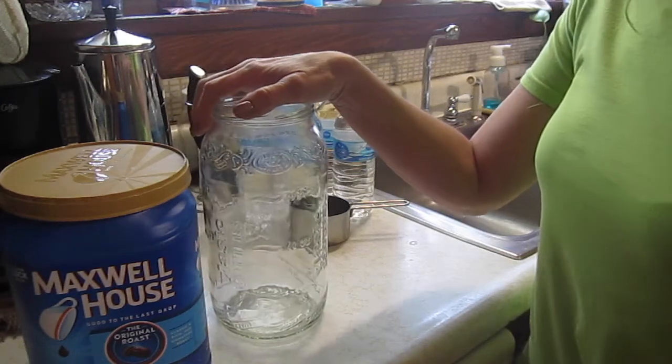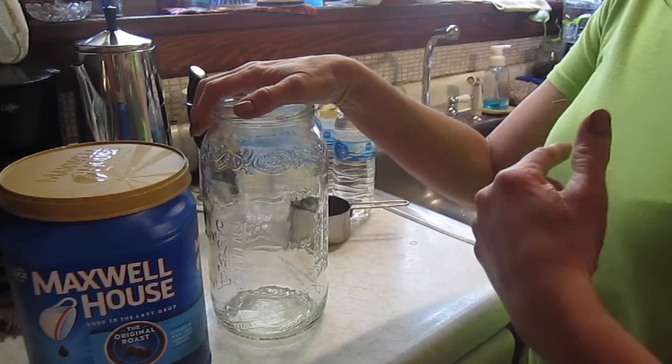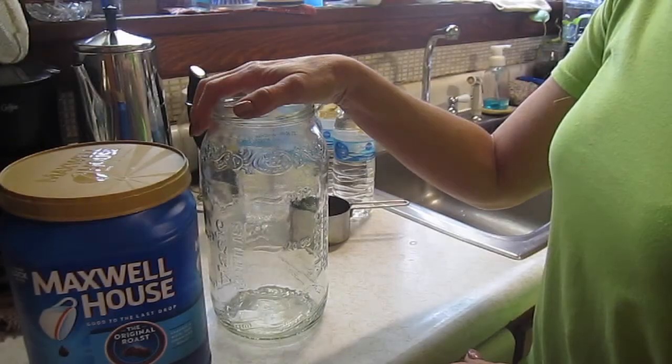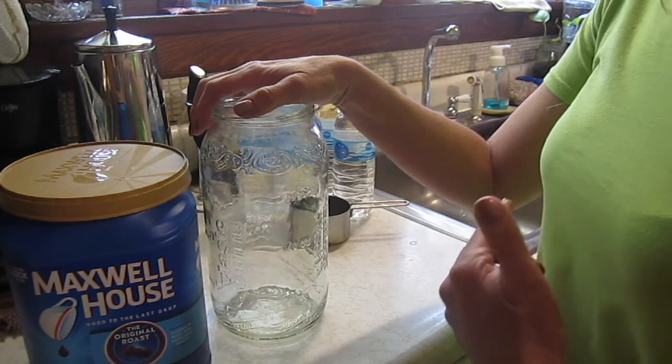Hi guys! So today I'm going to show you how I make my iced coffee concentrate. There's no real exact science to it, but this is how I do mine.